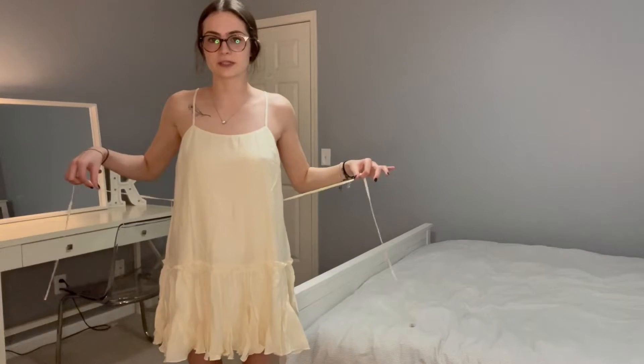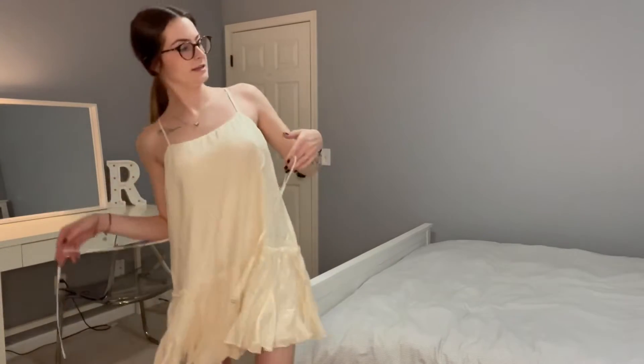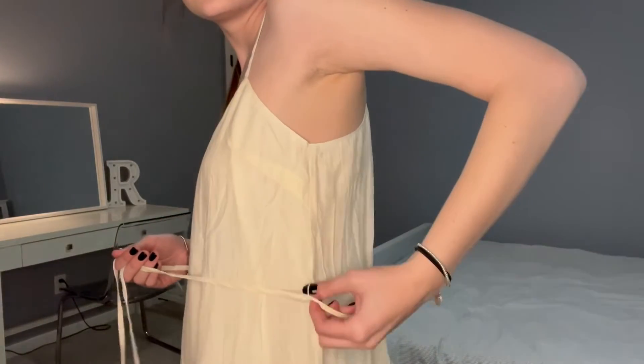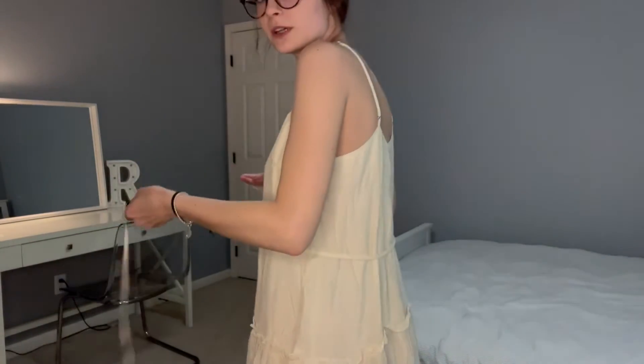Okay so here it is on. Again I wanted to show you doing this myself so it's easier for you to understand. So again it's in these little straps here in the back — you have your straps on the side that it is holding on with.